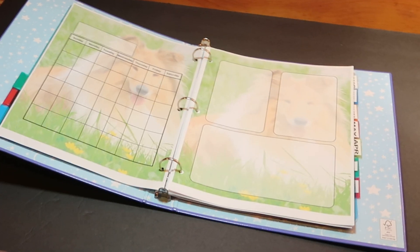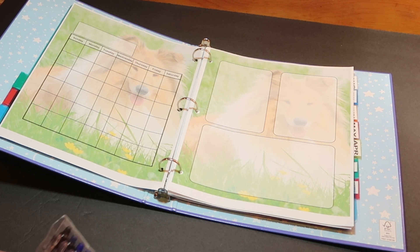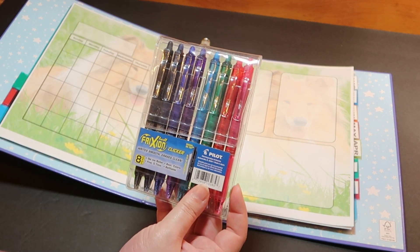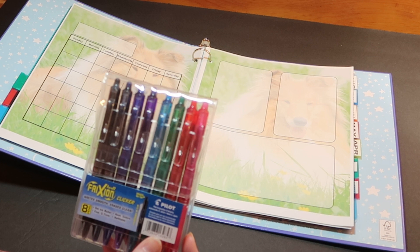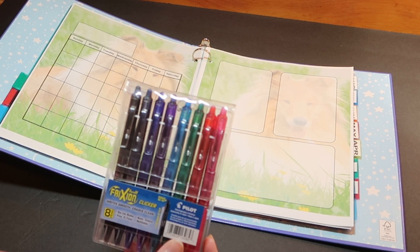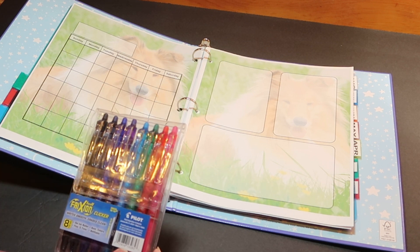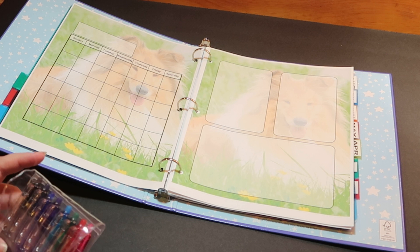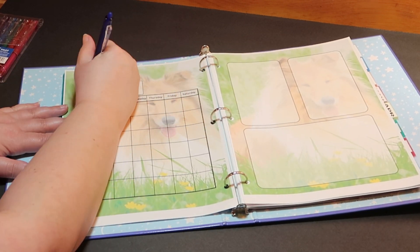I want to force myself to stay accountable — that's the original purpose of these videos. I'm actually going to be using these pens I bought from Amazon — I'll try to link them below. They are the Pilot FriXion clicker, and they erase as well. I'm human and I make a lot of mistakes, so I thought these would be a good idea. I don't want boo-boos in my binder — I'd like a nice clean budget. So I'm going to choose the blue one, and we are in the month of March.